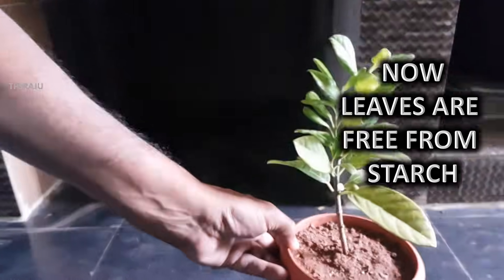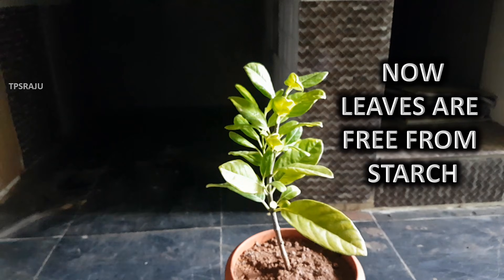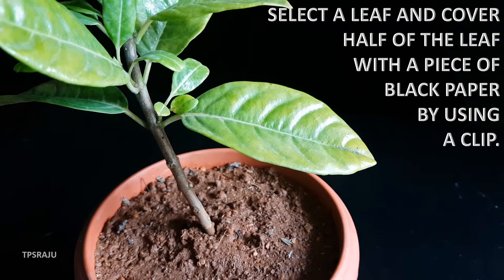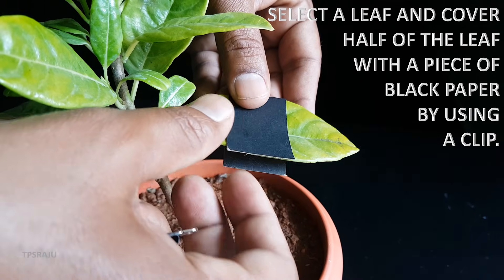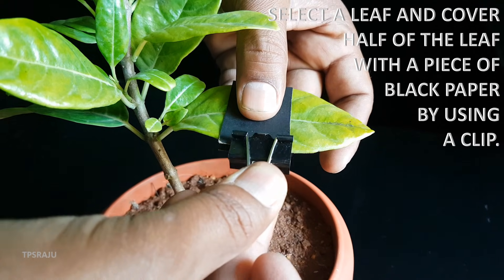Now, the leaves are free from starch. Then, select a leaf and cover half of the leaf with a piece of black paper by using a clip.